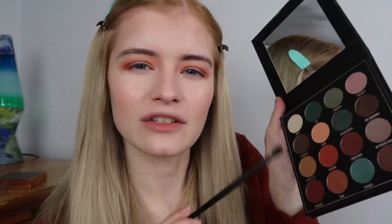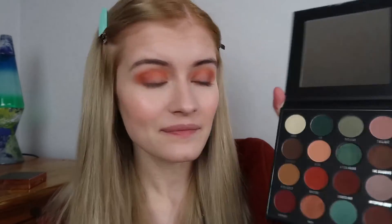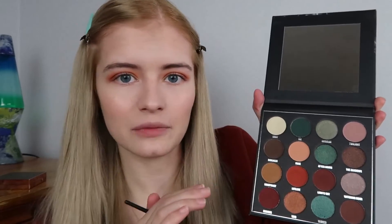This is what my eyes are looking like so far. I only did a very light touch of the Lights Out shade so it wasn't too dark, but it blended in really nicely. I think these green shades would be great for Halloween if you were going as a witch or sea monster — they're just stunning and the pigment is so nice with a really nice glittery shine. Now I'm going to take this shade called Void and use my finger to put it onto my lid.